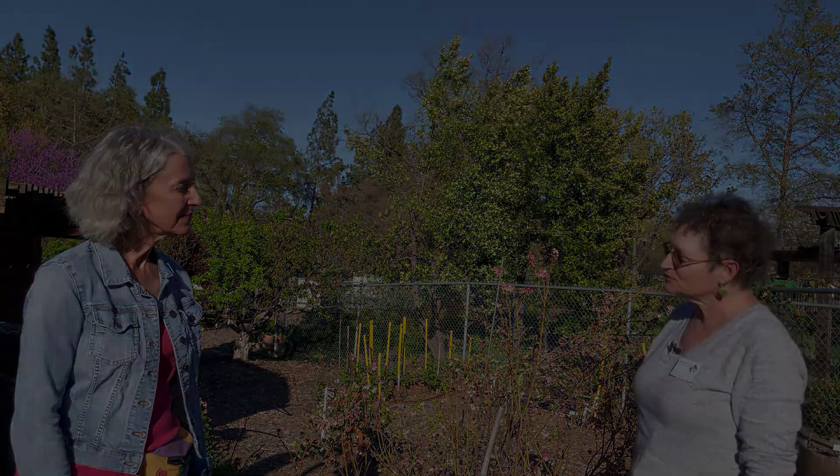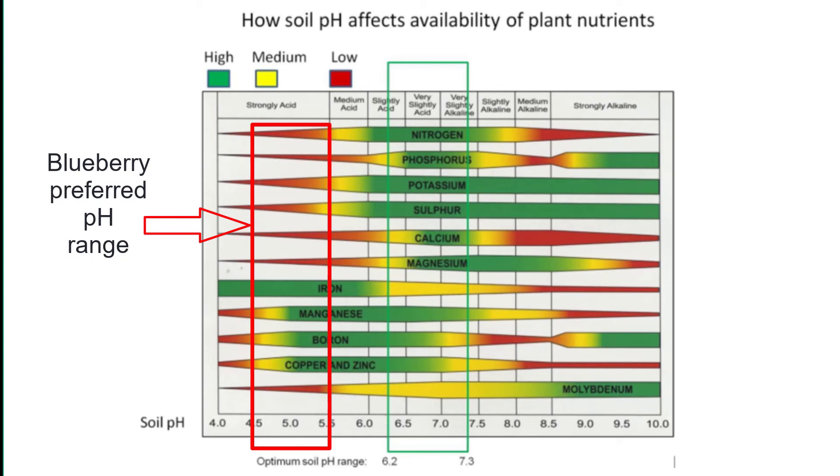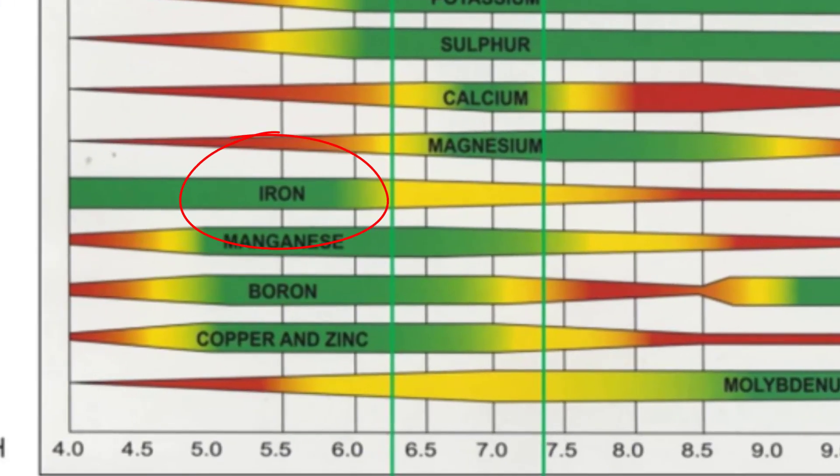So Marta, what is pH and why is it so important? pH is a term that measures how alkaline or acidic your soil is. The pH of the soil influences the plant's ability to take in nutrients from the soil, especially iron, which is all important for a healthy blueberry bush.